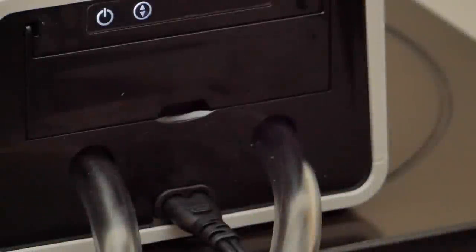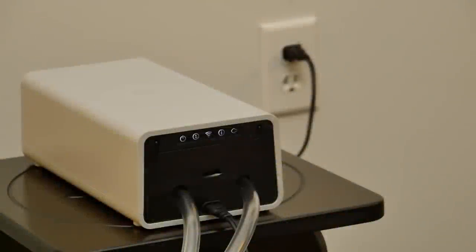A Sleep IQ technology system will not make a sound when plugged in. Instead, you'll see an illuminated LED power light on the face of the pump. All five of the LED lights may or may not be illuminated when the Sleep IQ system is getting power.